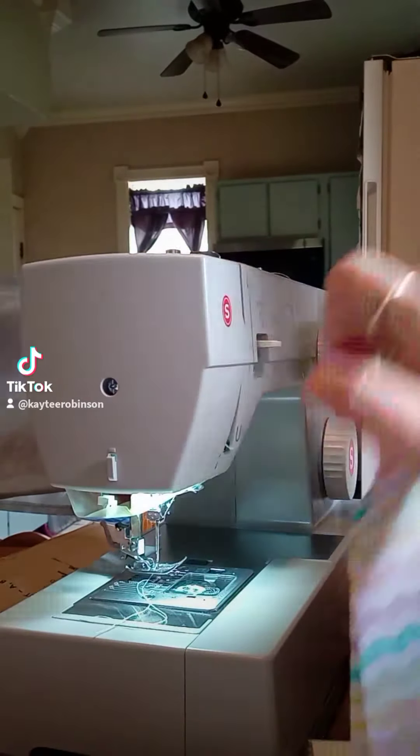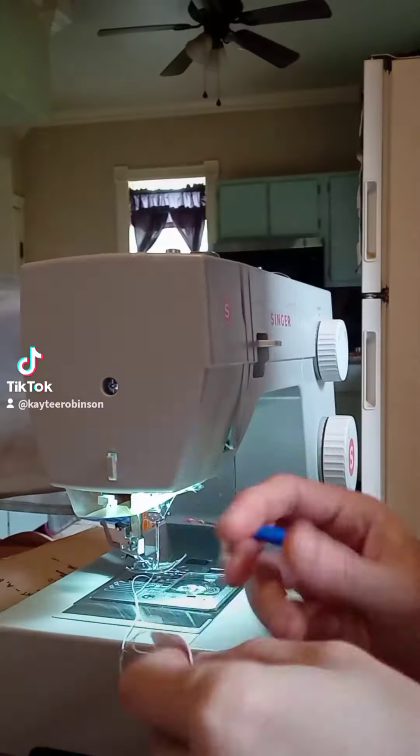So today I started pinning pieces together, sewing pieces together, and pleating pieces.